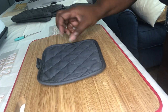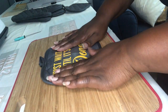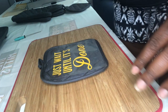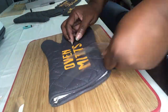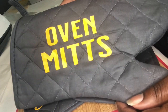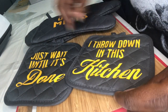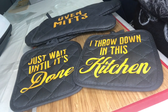Now we're ready to put our wording on our mitts. It worked out very well — I like the bright yellow color on the gray background. We're going to use our pre-cut machine at 305 and apply some pressure to get this wording onto our mats. These turned out fantastic! One oven mitt says 'just wait until it's done' and the other says 'I throw down in this kitchen.' I love how these personalized oven mitts and mats turned out — it did a phenomenal job.